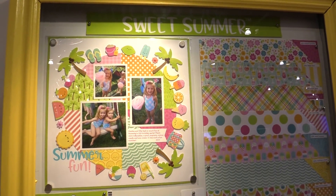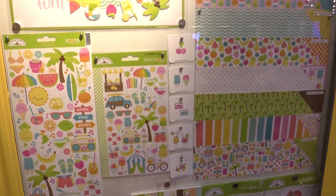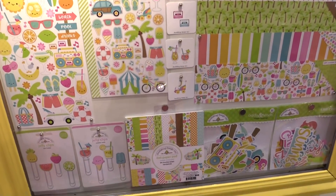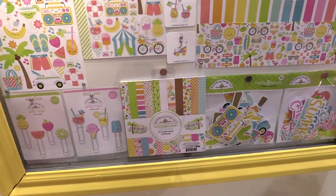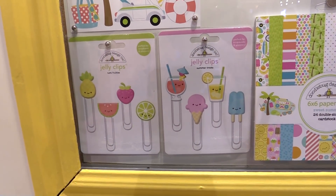This is Scrapbook.com and we're at the Doodlebug booth looking at Sweet Summer, a new line all about summer and it's super sweet. I love this line because there are smiley faces on everything, which is pretty normal for Doodlebug, but it's so fun.